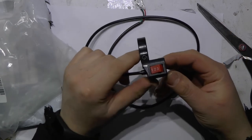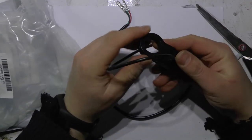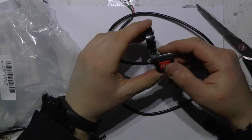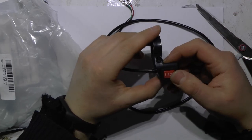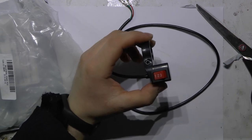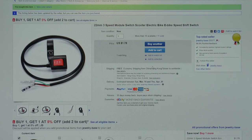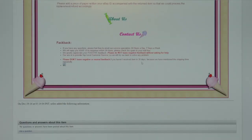This is a switch for my e-bike. I had this switch about five years and now it failed because of rain or something like that. I got a new 3-speed switch from Jewelry Base for $1.78 — pretty cheap.